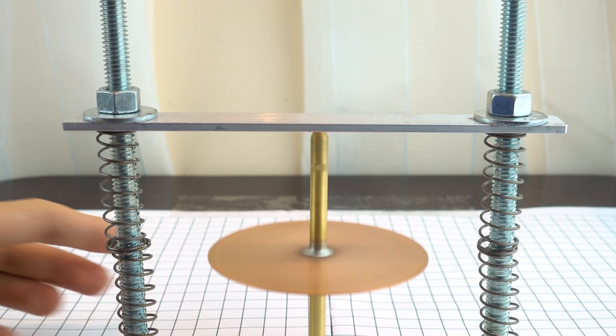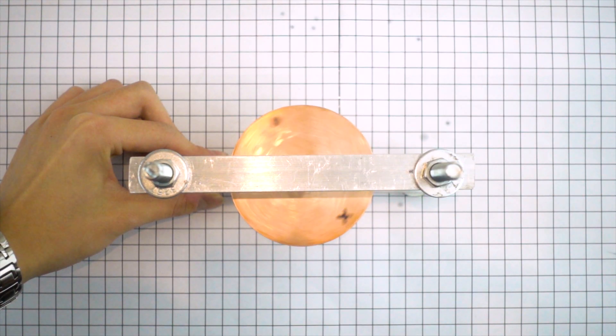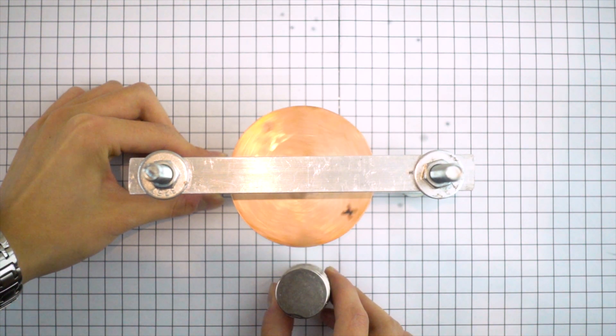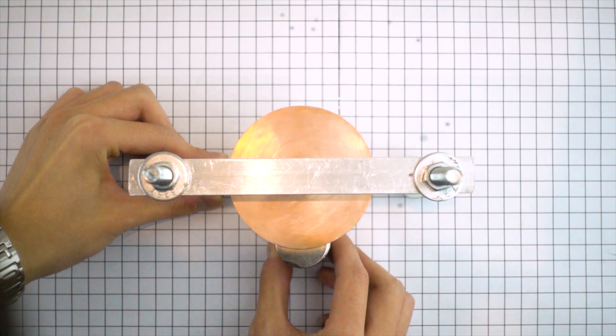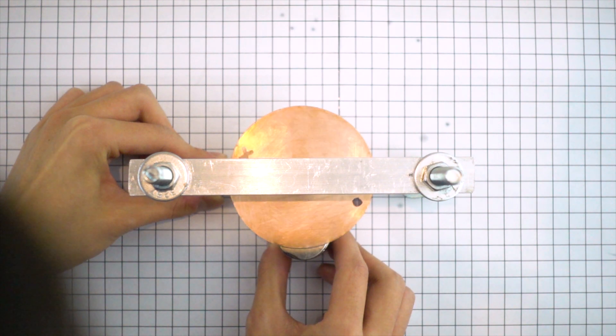For this problem, the problem statement asks us to use conducting non-ferromagnetic material. We know that copper and brass are both good conductors but they are not ferromagnetic. When this gyroscope spins inside a magnetic field it will decelerate, because the magnetic field causes eddy currents inside the gyroscope plate. According to Faraday's law, as long as there is a change in magnetic flux, a current will be induced inside a closed loop.